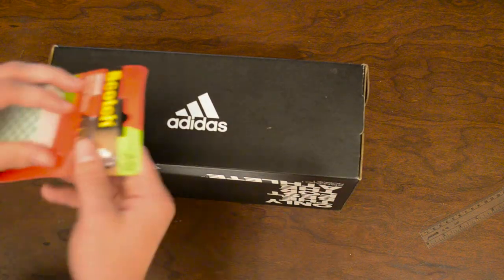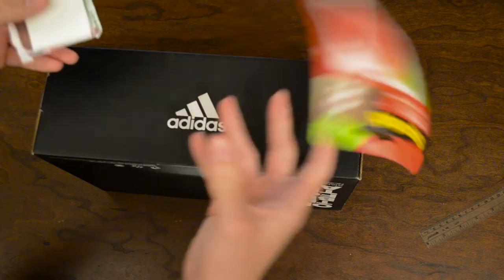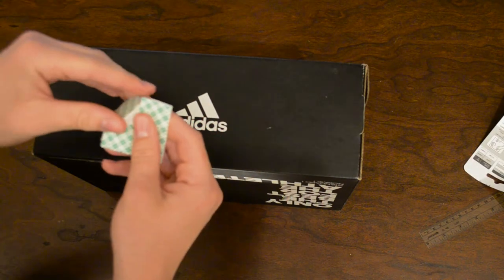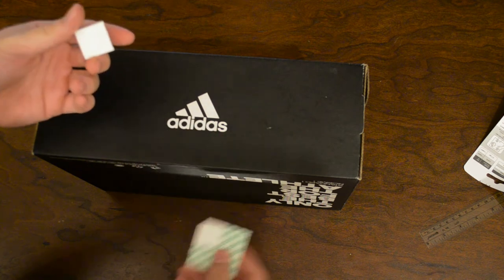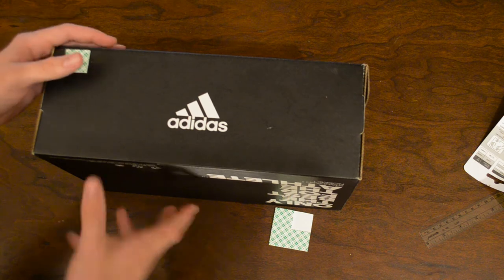As you guys saw in the very beginning, I opened a package of these weird little square things that some of you guys might know what they are. They're basically just scotch double-sided tape, but they're specifically meant for mounting objects to the wall. As you can see, they come in little squares.